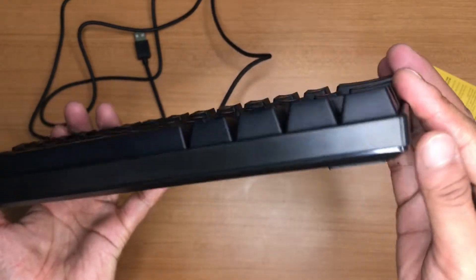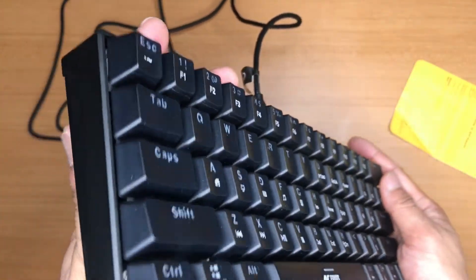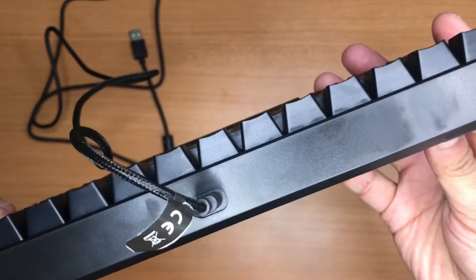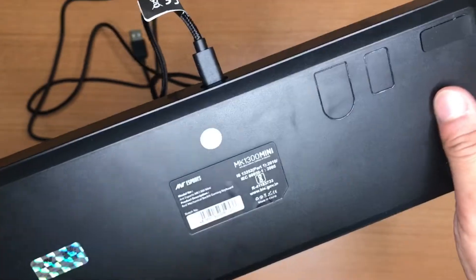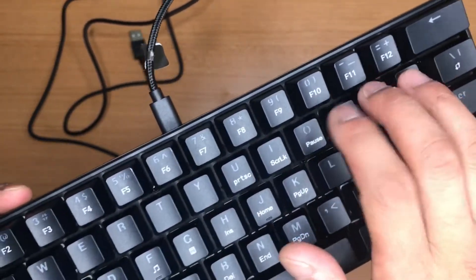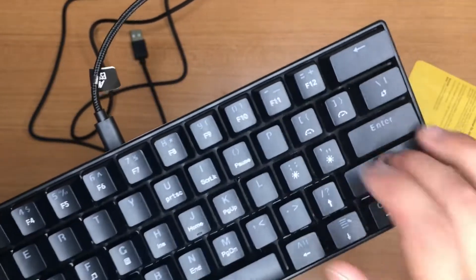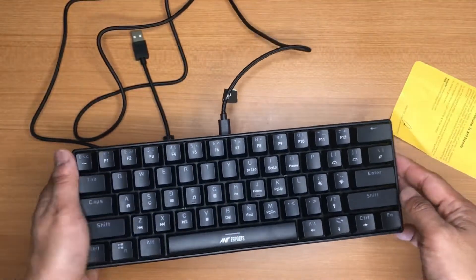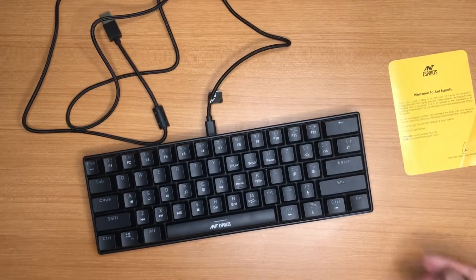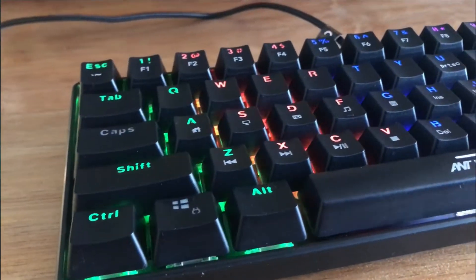The overall look and feel of the keyboard is very good. It has a glossy part and a matte finish at the top, making it feel very premium. This is how the keyboard sounds — a very clicky sound — and I'm already in love with it. The keyboard sits very firm on the desk because of its weight.